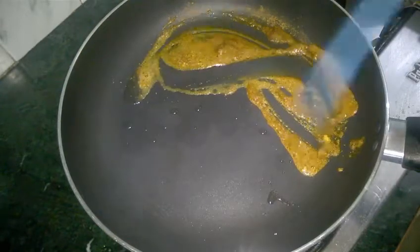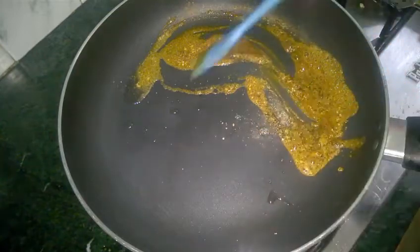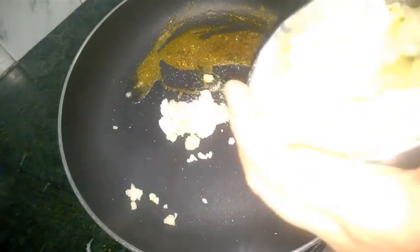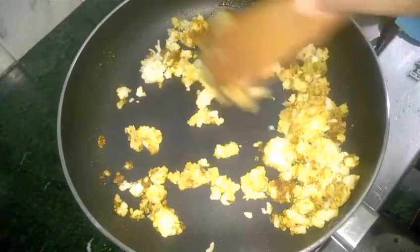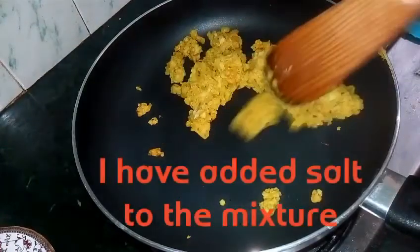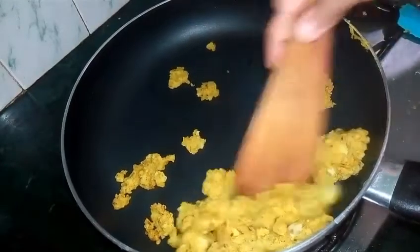I will keep it a little less spicy because my kids are also going to eat it. You can put as much pepper as you want. In goes my black pepper — I have put a pinch of black pepper. Now I will add boiled mashed potatoes and we will mix it nicely. Our boiled potatoes have mixed nicely with our spices. Now I am going to take them out and let them cool on a plate.